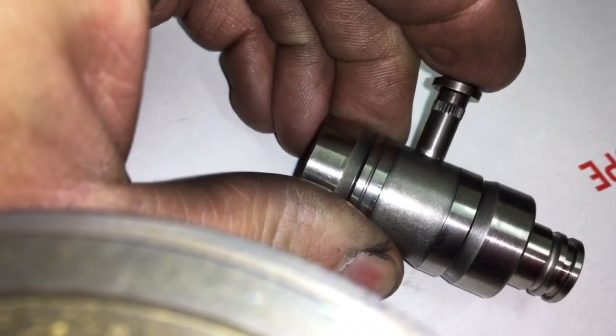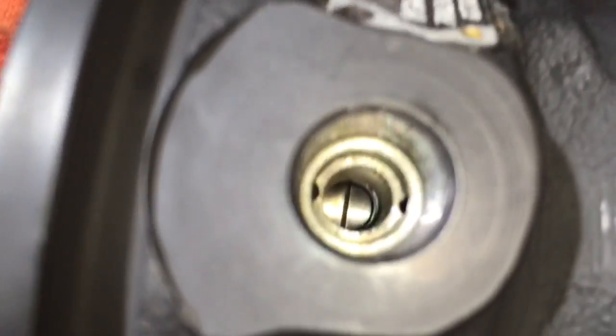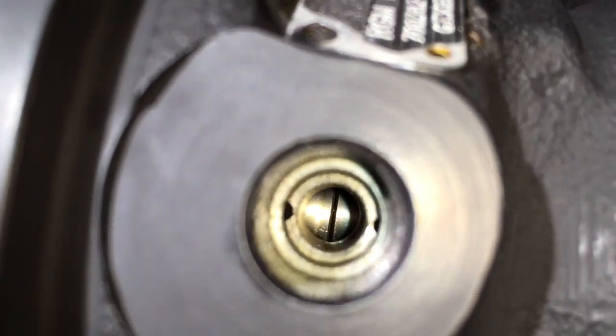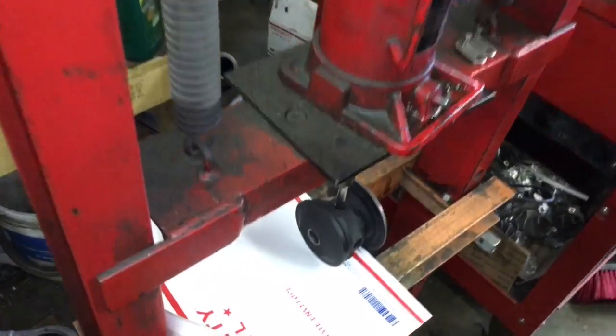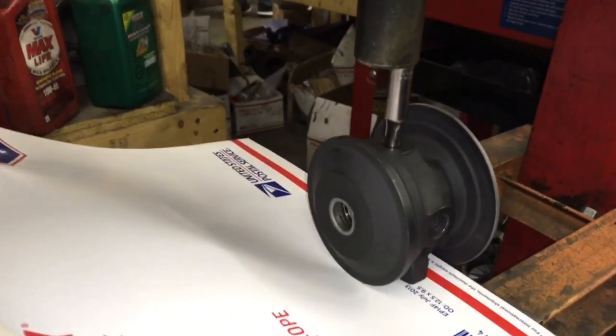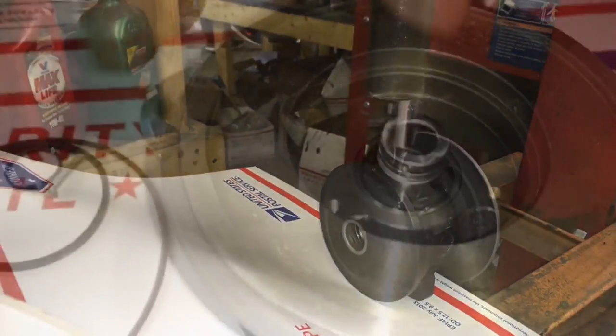First off, make sure that the pin and cage clearance is pretty tight, and then you want to line up the cage in the bearing housing so that when you press the pin in, it goes directly in the cage without any problems. I'll link to all the parts that we use in this rebuild in the description box.